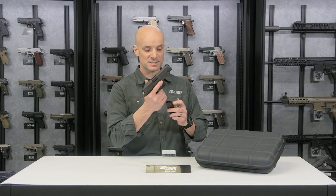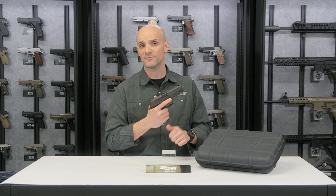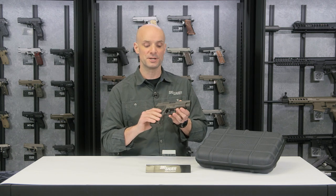It's going to come with three magazines. What's also cool about the Legion is it's available in several calibers: 9mm, .40 caliber, and .357 SIG. So that's the 226 Legion.